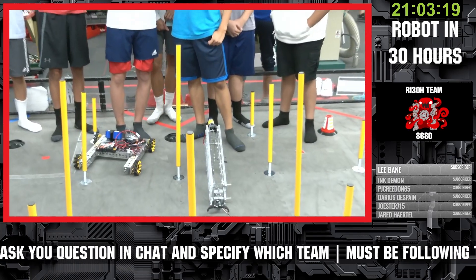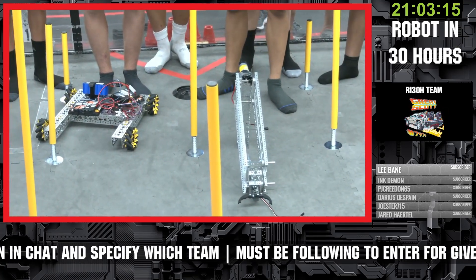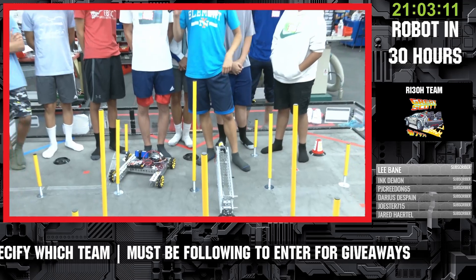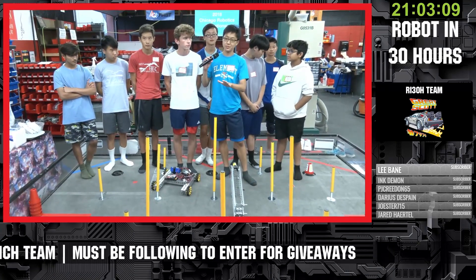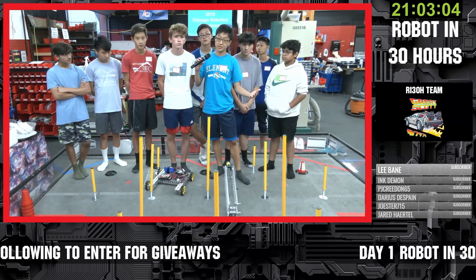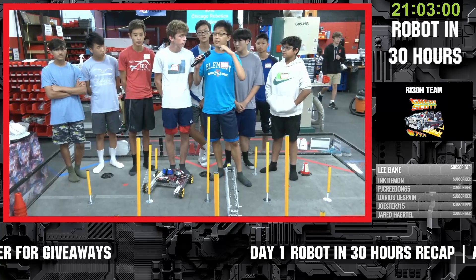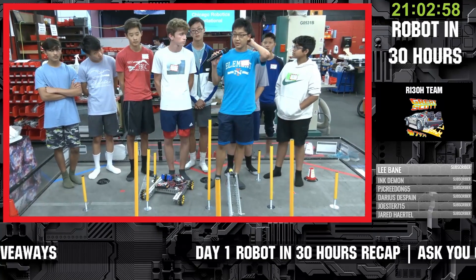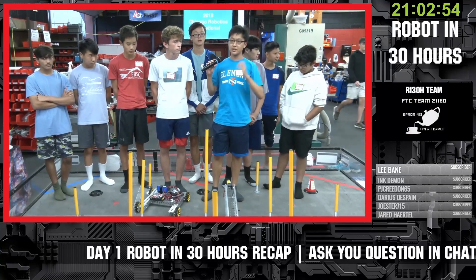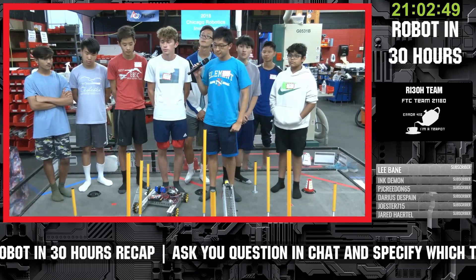Was there any inspiration behind going with the manipulator you have? We're technically a rookie team, but a few of us come from other teams. Last year we used the four-bar system for Freight Frenzy, and this year we've used a similar design — but it's actually more advantageous this year than it was last year.